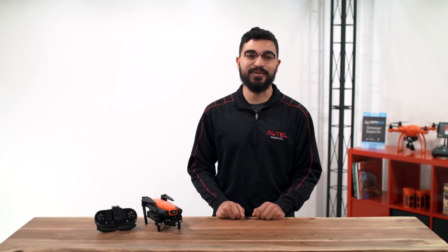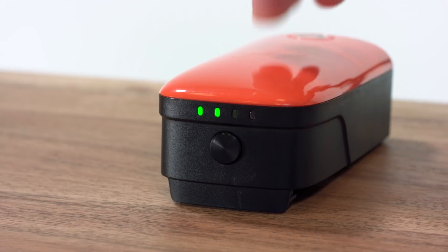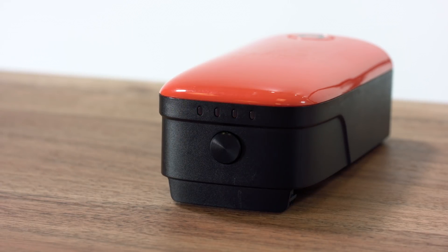To check the battery's charge, press the button once to check the level. The LED lights give us a snapshot of how much power is left. Two lights indicate that the battery is around 50%. You should always charge your batteries to 100% before use.